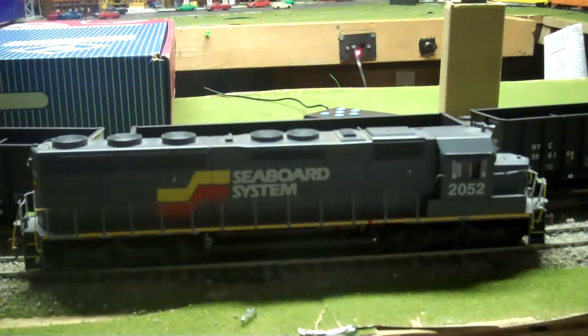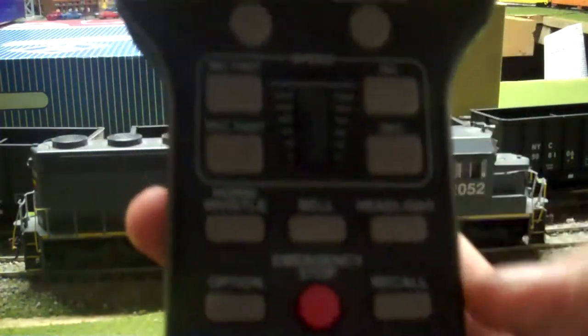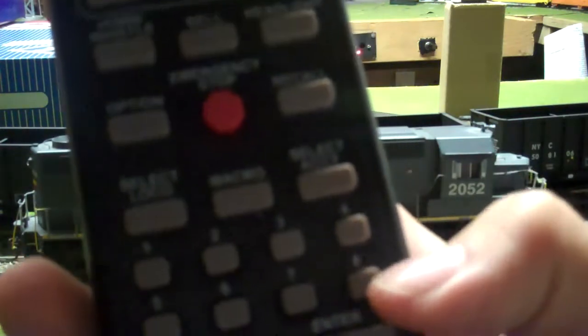Alrighty, I'm down at the layout now. Excuse the mess you see behind me — I just got back from a couple of things, including National Train Day, and some stuff I just haven't had a chance to put away. Sorry about that. Here's the model. Using the NCE PowerCab to run this thing, and we'll go ahead and press function 8, which will start it up.